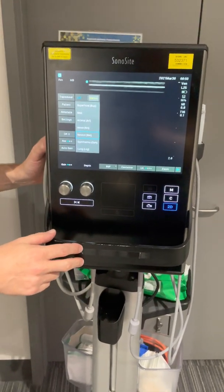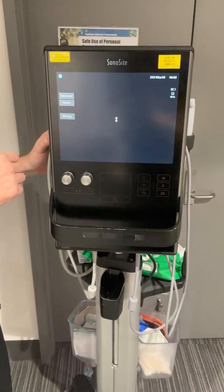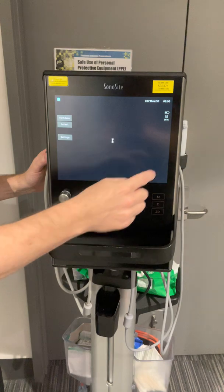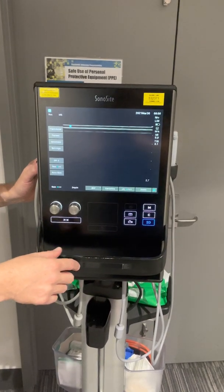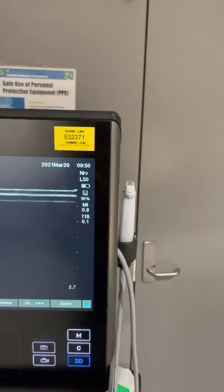To switch, you just press the switch button and it will change between transducers to the other side, and after a small delay it'll usually display what transducer is on this side. So now it's changed to the L50 and it's on a nerve setting NRV.